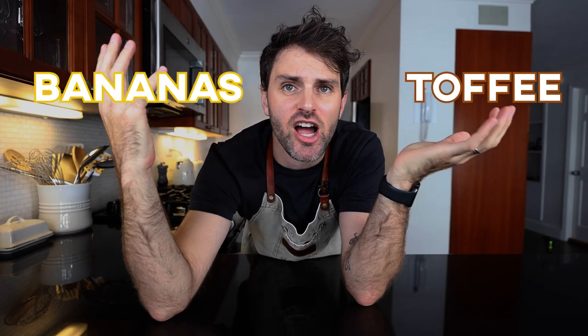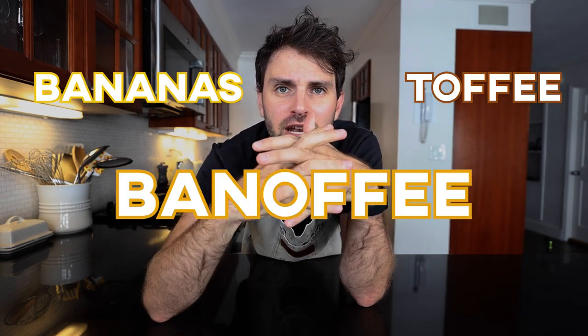Banoffee — bananas and toffee. I just found that out now and it's good to know.